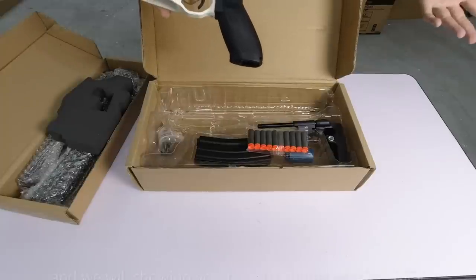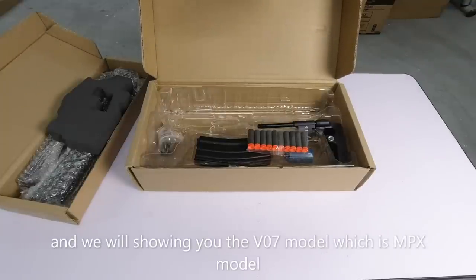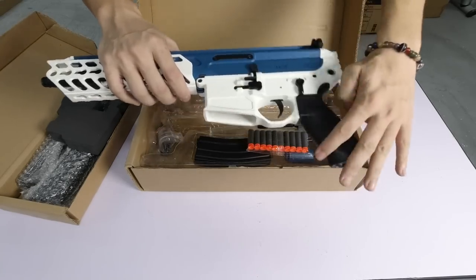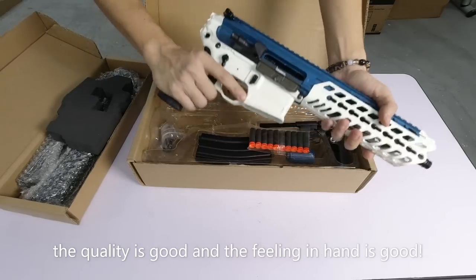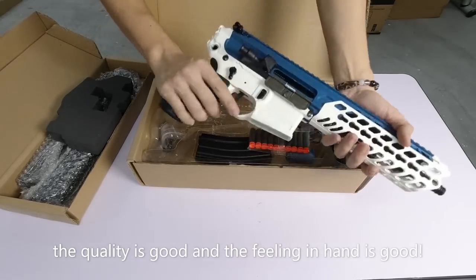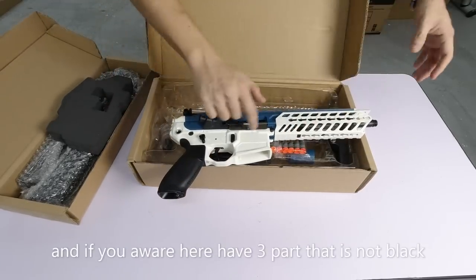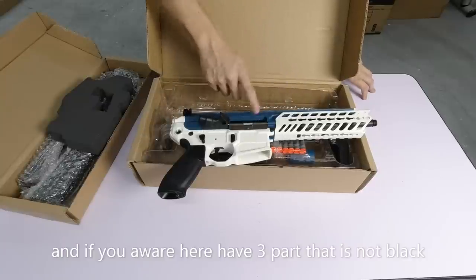Dan ada satu lagi tu, MPX. Ini MCX - itu 07 lah, belum lagi. Kita tengok ini dulu. Hari ni kita hero, kita tengok ni. Kualiti dia memang cantik, perasaan di tangan memang sedap punya. Dan kalau anda perhatikan, ini ada 3 part dah - putih, putih, biru.